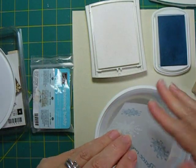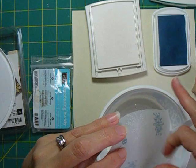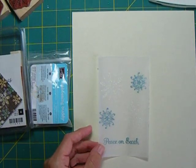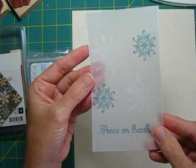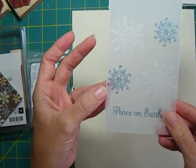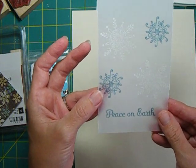I'll sprinkle my iridescent ice on there really well. Now that I've had a chance to use the heat gun to melt the embossing powder, you can see that the iridescent ice has given us a nice sparkle, including on this blue - this was Prussian blue Colorbox chalk ink as well.